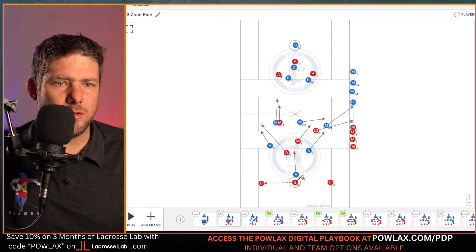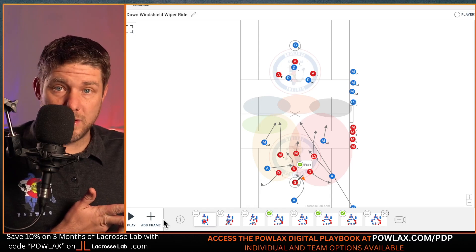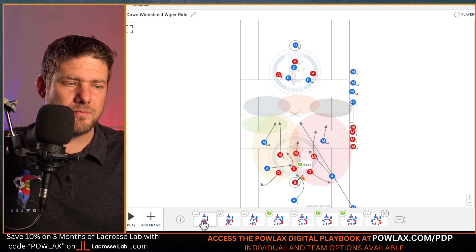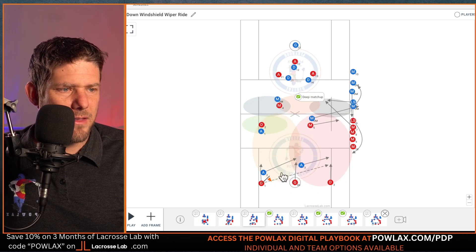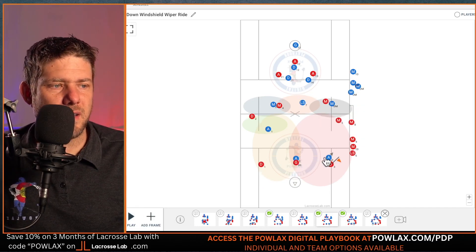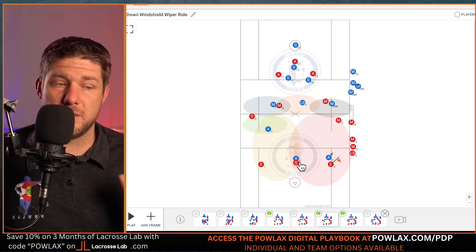In our 2-down windshield wiper ride, we're doing many of the same things. Our midfield group does the exact same thing — deep matchup, turn them back if you can, then get down the back pipe if they clear. But for our attackmen, instead of having them just get to just in front of the midline and make sure passes aren't getting through, we're going to have two of them guard the base of the clear as they try to move it upfield. A3 and A2 play the base of the clear, forcing them to make the longest pass across the field while the midfield group sets up.